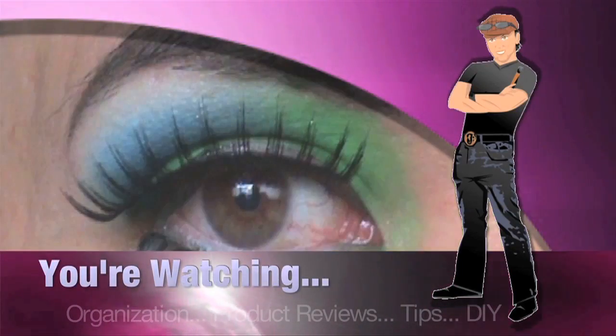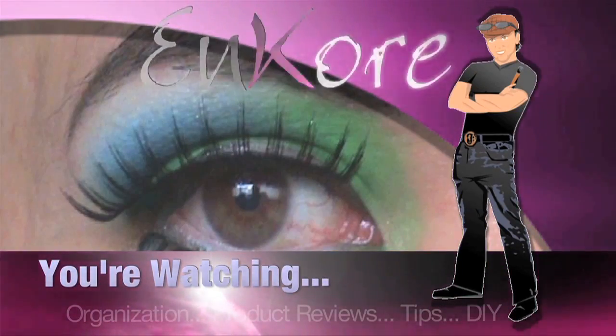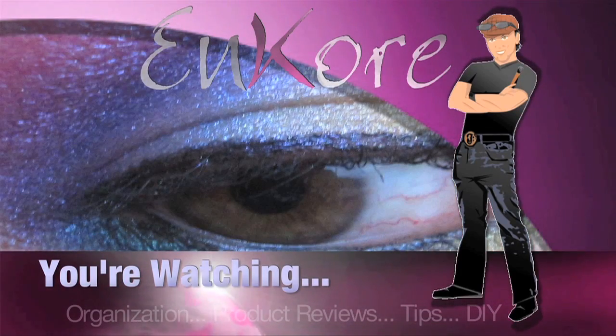Hey everyone, welcome to Encore and continuing on with our airbrushing series. Today we're going to talk about contouring and highlighting. Keep watching. Hey everyone, it's Corin, and you're watching Encore Makeup.